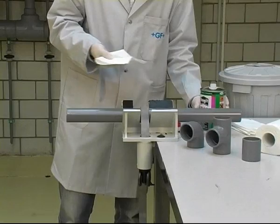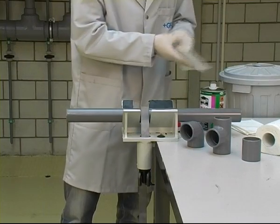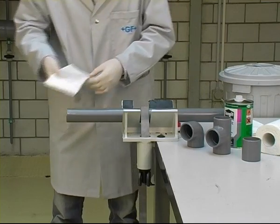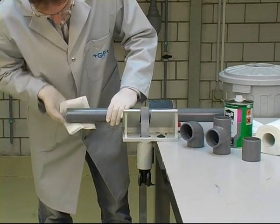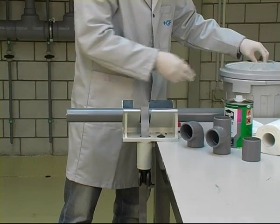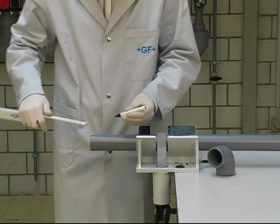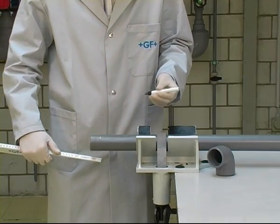Cementing. The pipe and fitting surfaces to be joined must be clean and grease-free; if not, they must be cleaned with Tangit cleaner. Use a fresh sheet of paper towel each time. Used paper towels should be disposed of in a container with a lid to prevent unnecessary solvent emission at the workplace. Marking the cementing distance on the pipe end allows you to see how far the cement should be applied and facilitates checking if the pipe has been inserted far enough into the fitting socket.